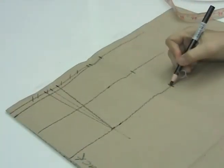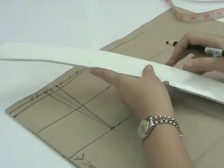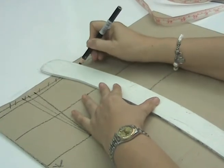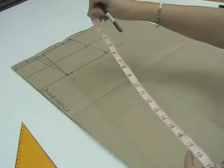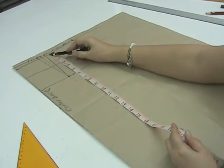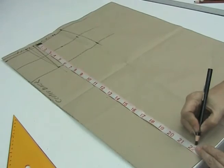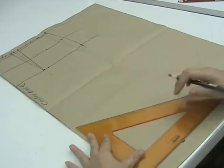Now that we have these two points, we can draw the upper seam line using the curved ruler. The skirt length for a small figure is 22 inches or 56 cm. We lay the tip of the tape measure on the original waistline level down to 22 inches or 56 cm, mark this, then square outwards.